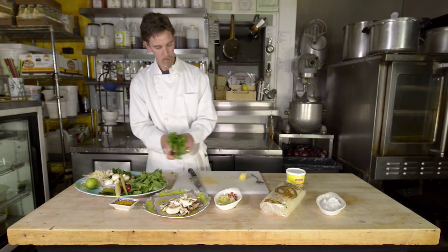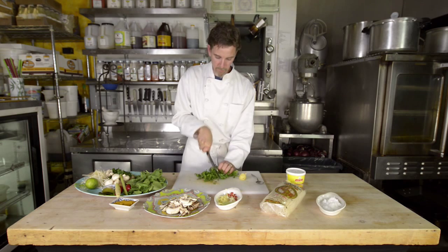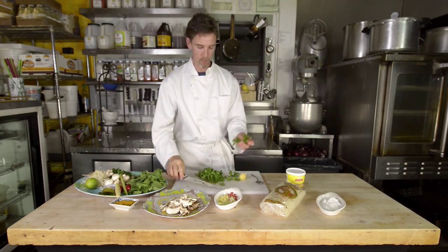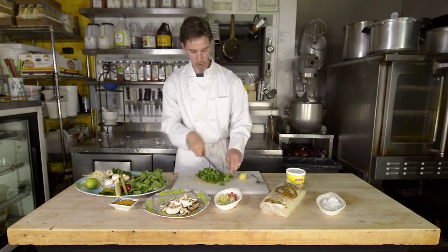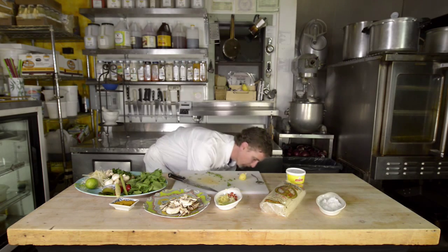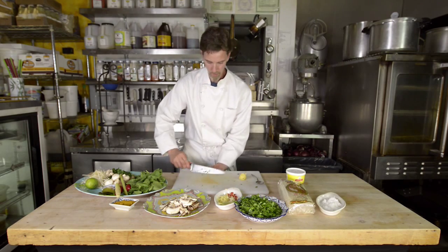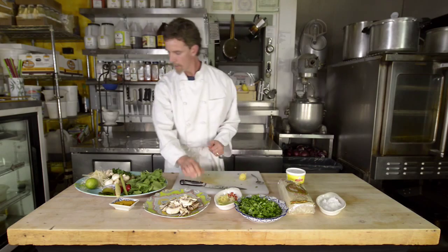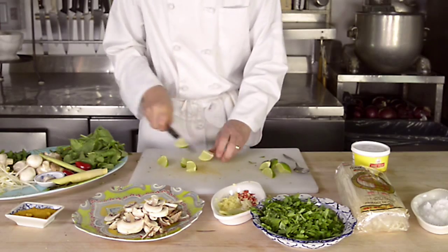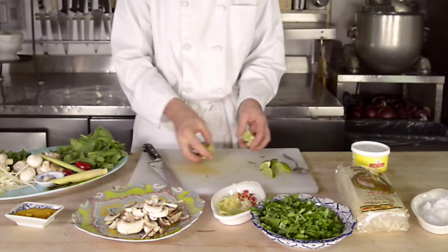The cilantro is easy to prep. Just chop the leaves large — I like to keep the leaves large and remove most of the stem. Lastly, the lime we are going to cut into thick wedges. Those are just going to go onto the soup at the end as a garnish and to season the dish. Let's head over to the stove and start preparing it.